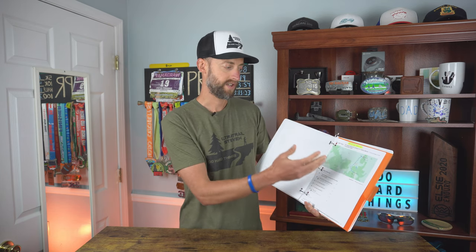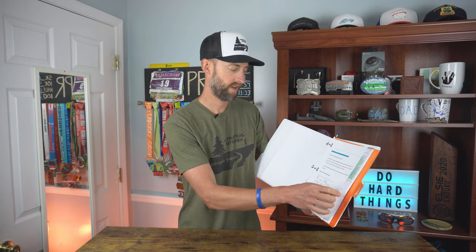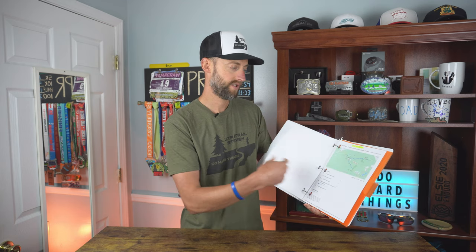So now if we turn, we've got aid station one to aid station two directions, she has an email for this one too, all the way down to the finish. We've got it all. So she should be set up there. That way, like I said, you just want to plan for everything. If there's no service, you don't want your crew to not be there because they're lost — set them up for success so that you can set yourself up for success.